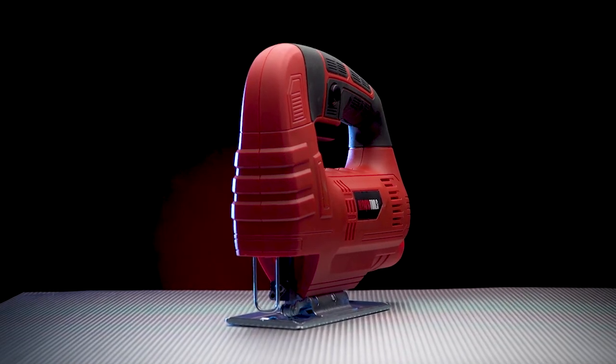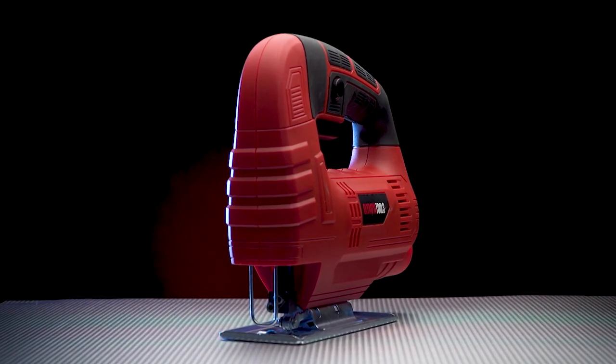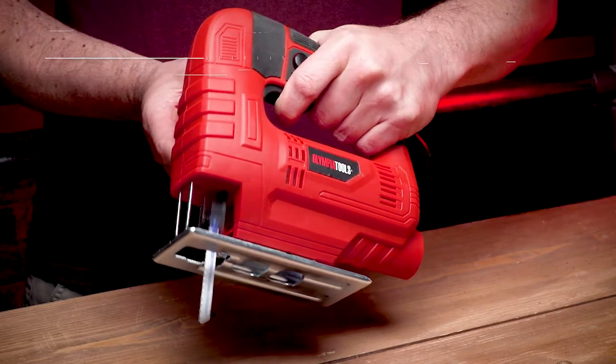The Olympia Charles 450W XO is low weight, making it ideal for curved, bevel and general cuts into wood, metal and plastic. The powerful 450W motor is capable of delivering 3000 strokes per minute.